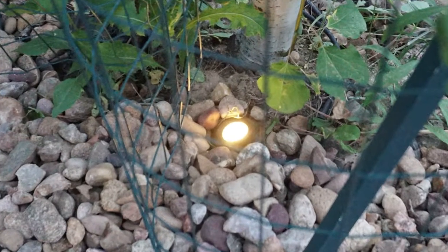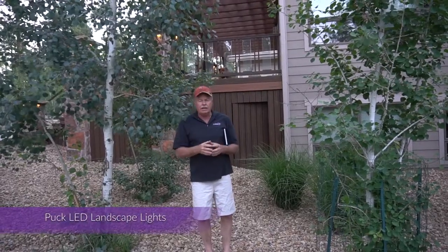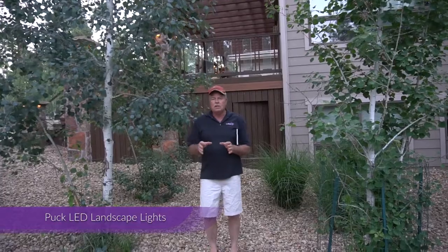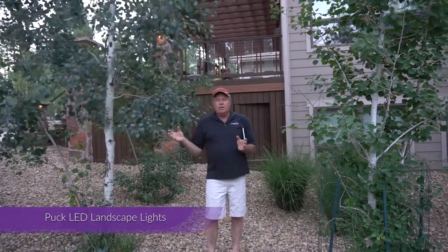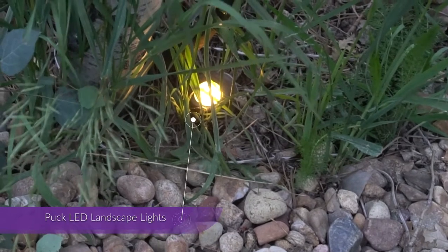On these aspens, we've put our normal puck lights for up lighting, and they're running at about 30%. But for taller trees out there, we've got a new version coming out that's going to be available in about a week or so.